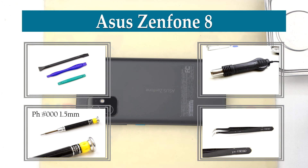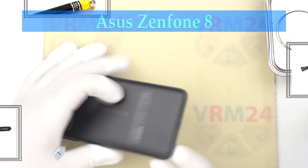Hi guys, you are on Variant24.com and today we will disassemble the smartphone Asus Zenfone 8.